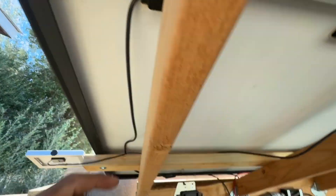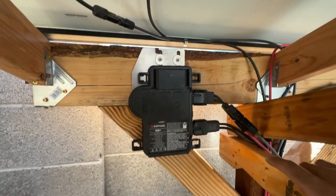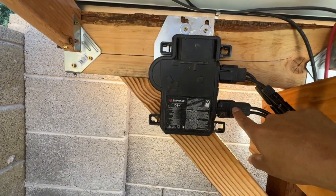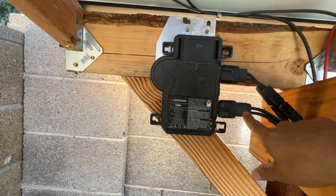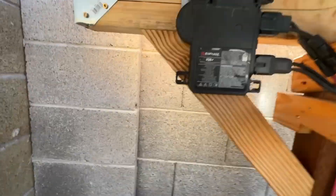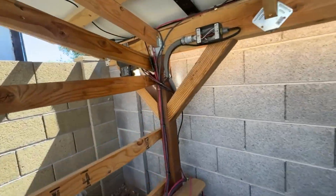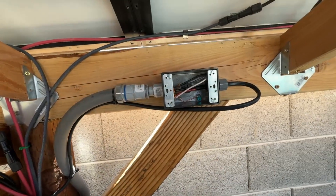Right here we have the DC inputs for the solar — the negative and positive coming in here. Those go to a disconnect, and the disconnect is hooked up to the negative and positive of the solar panel. So DC power from the solar panel comes in here to the microinverter, the microinverter converts it to 240 volts AC, and it shoots that 240 volts AC down this trunk cable. These microinverters are normally in a string of 10 or 20. Since I only have one set up, one end is knotted off, and the other goes over to this junction box.